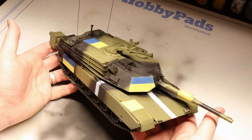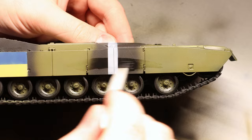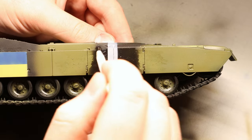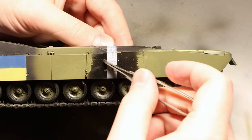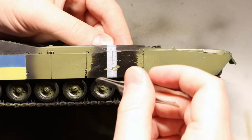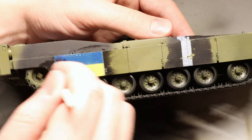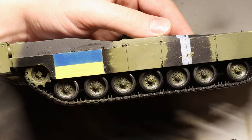Now remember that hairspray we applied a few minutes ago? It's time for that to shine. We're going to do a little bit of hairspray chipping on all of our markings and camouflage. To do this we just need a stiff bristle brush and a bit of tap water. Following the pattern of motion — side to side on the hull skirts to match the way the vehicle would be moving and brushing up against foliage — we lightly brush the model and you'll see some very natural paint chips starting to appear. We can also use a hard tool like the back of our tweezers to create some longer scratches. This process can be repeated all over your tank to your liking, and it adds great character and realism to the paint work, making it look like the vehicle has actually seen some action.